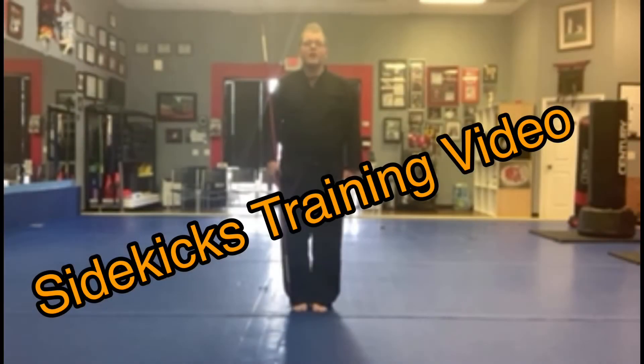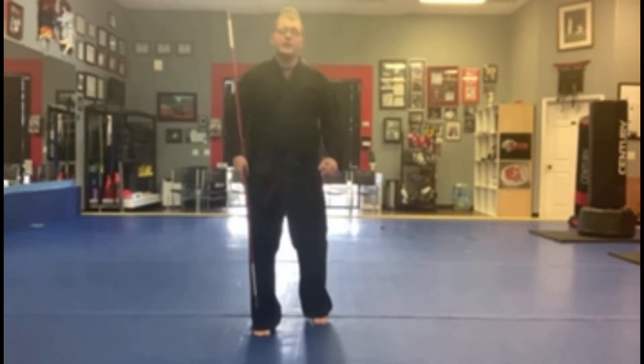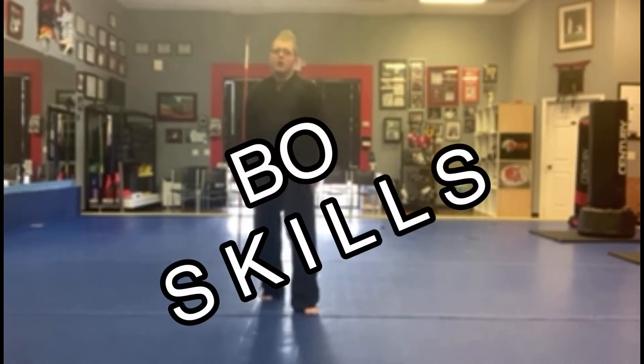Hey everyone, Sensei Dillon here with another Sidekicks training video. In this video, we'll be looking at some of the basic strikes, spins, and attacks of the bow staff.